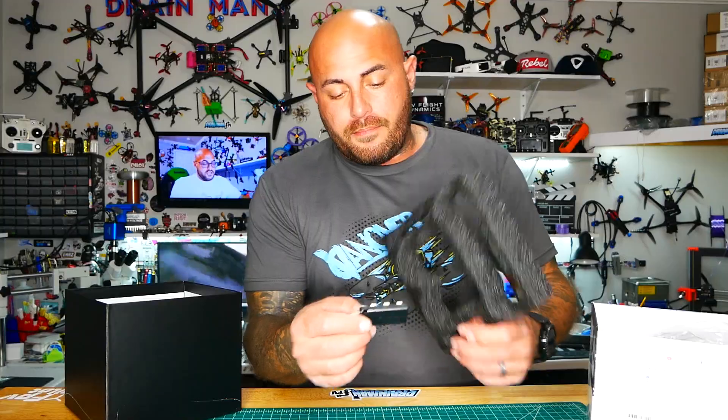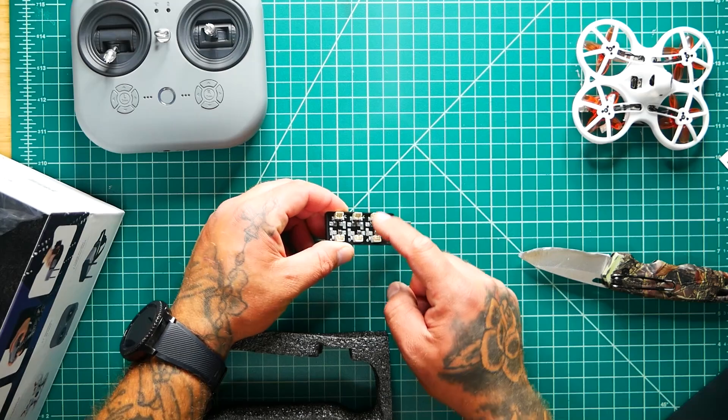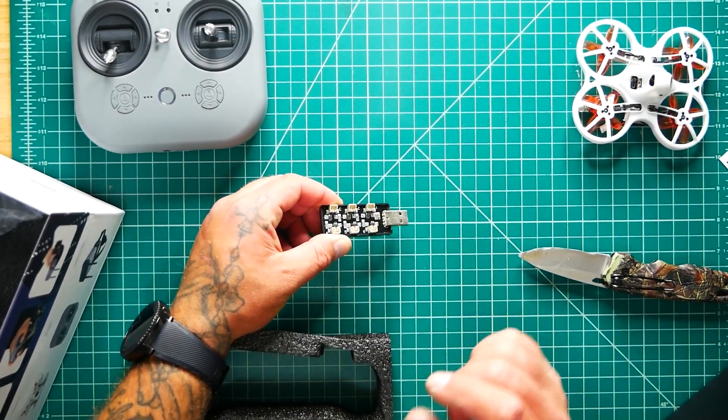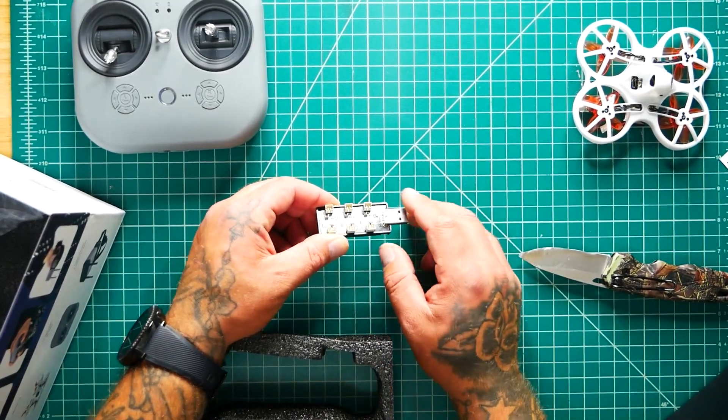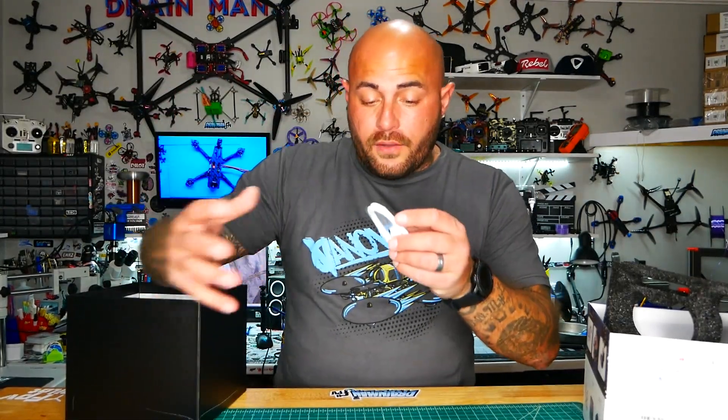Inside of this foam hidden right here is a battery charger, and this is just a regular old USB. You've got six spots to charge your batteries all at the same time. We've also got a cable right here — maybe some type of charging cable, we'll find out in a minute.